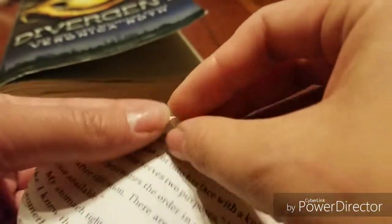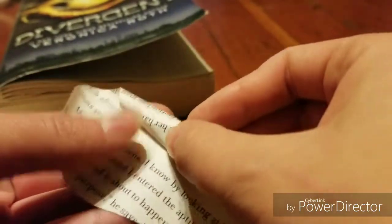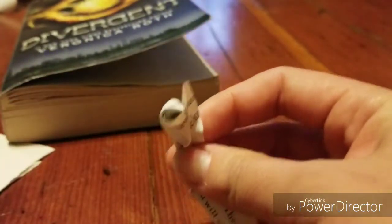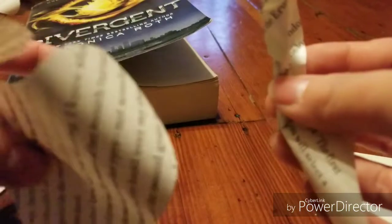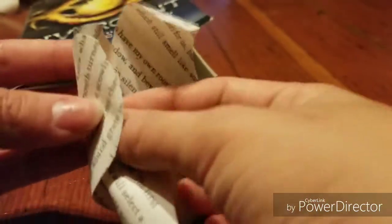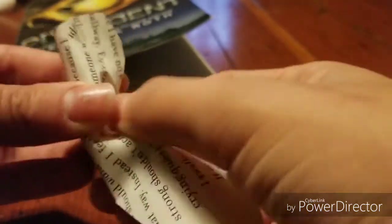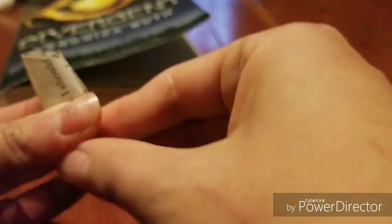Now you just want to curl the ends of the petal into like a little tube, and then you want to pinch it — just like that. Then you want to get another one and curl it around that, and then pinch it as well. This is going to be the inner part of the flower.